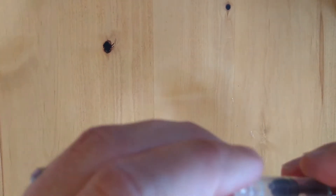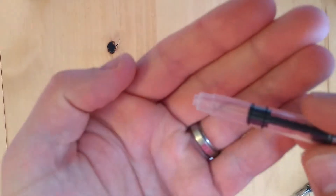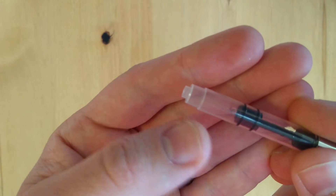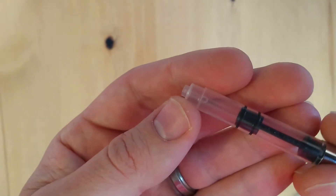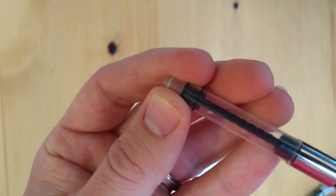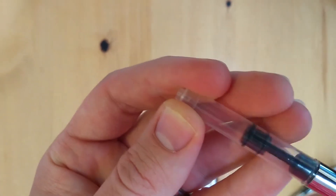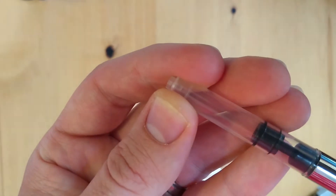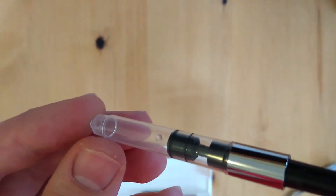I don't know if it needs an agitator though, because it's huge — the ink should have plenty of room to swish around in there. But it's there. It's a little bit stiff but actually pretty smooth — a lot smoother than most converters I have. I really like the look of it a lot. It's got a really sleek look.